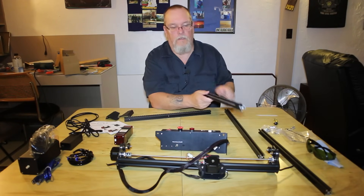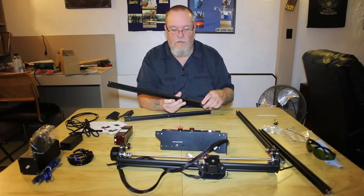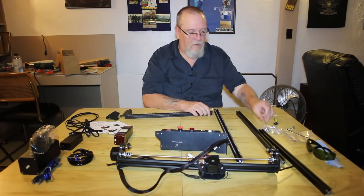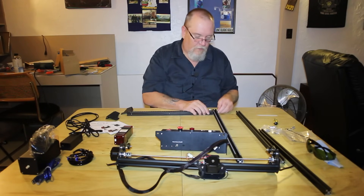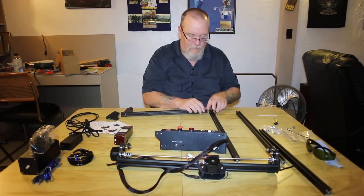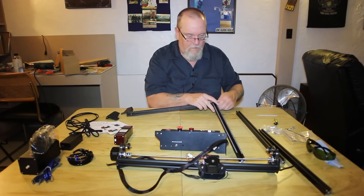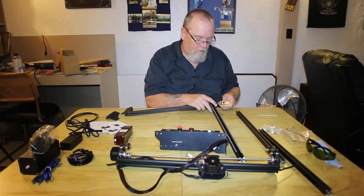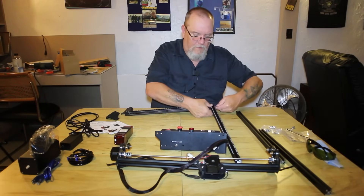Your left Y-axis has a limit switch on it, and so does the gantry, so it will always home to the same area. It comes with a package of screws — various screws. The longer screws go and hold your axis bars together. Just use the included little screwdriver to assemble it. I believe the length on these screws are the 30-millimeter screws.